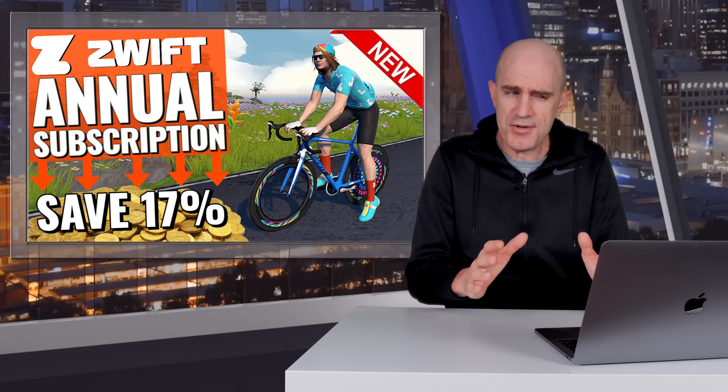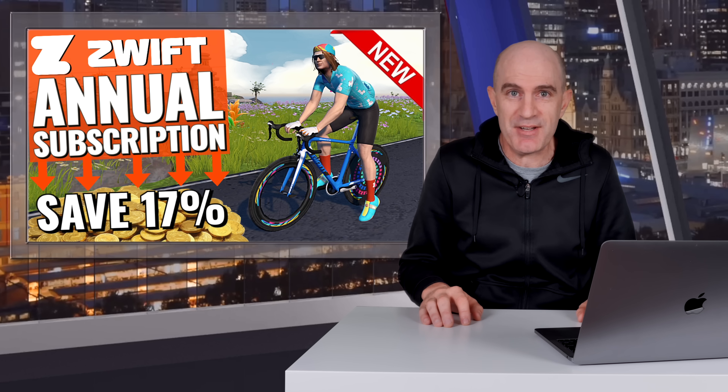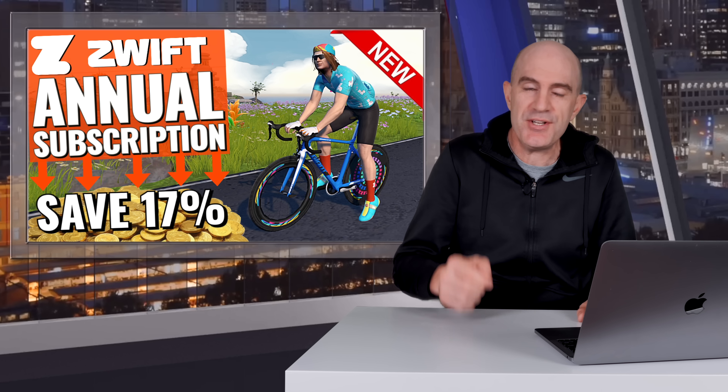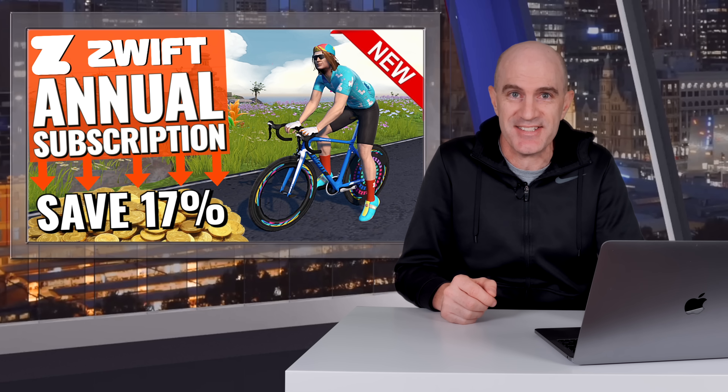I think that covers most of the questions that will come through. I'm sure the forums will light up with this and there'll be questions coming in from all angles. I'll put links below to the Zwift forums if you want to jump in there and have a look at other questions people have asked, and I'm sure Zwift are going to answer. In a nutshell, you'll save yourself about 17% switching to the annual plan.